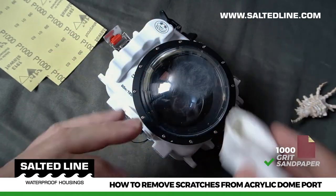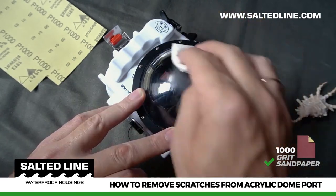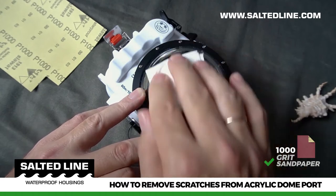After the process is done, wipe the surface with the polishing tissue. As you can see, there are no more scratches, only a cloudy area.